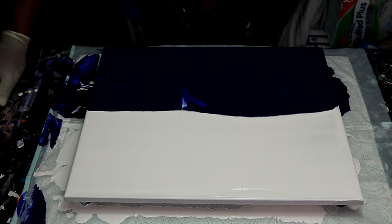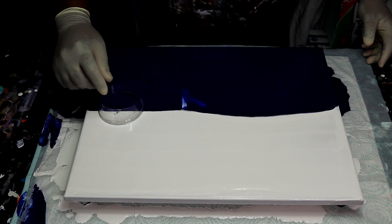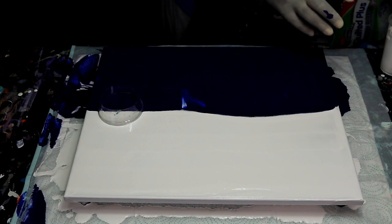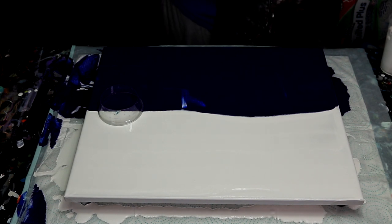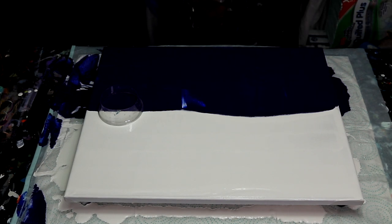All right, now let's go ahead and — I forgot something. I'm going to put some silicone in the white just to get some cell action going. Not a lot of silicone, just a small amount to let it begin the cell action.